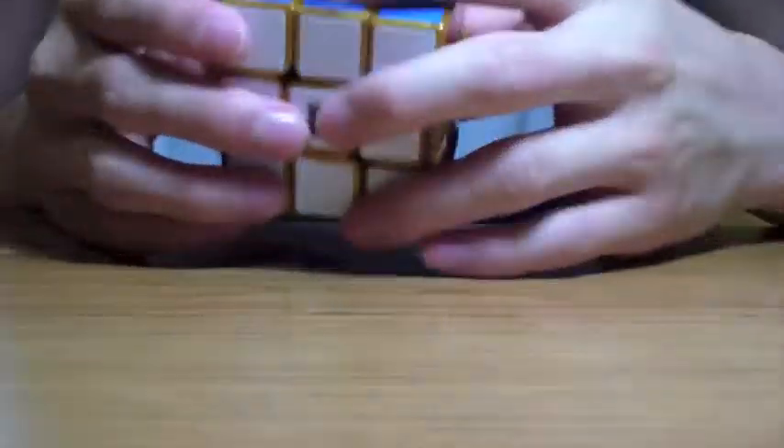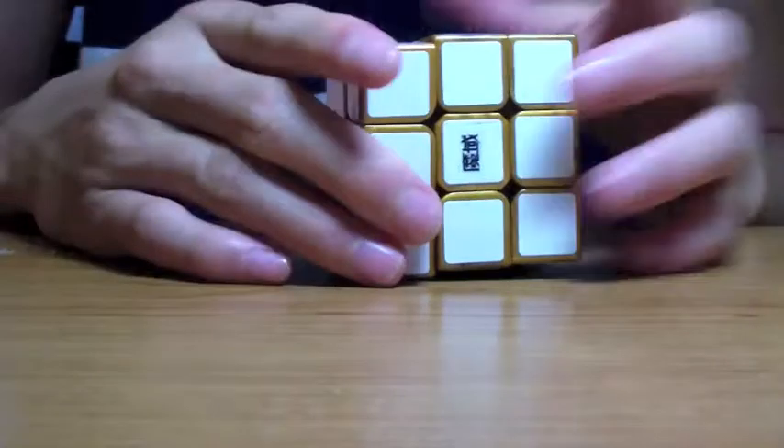Turning is really rough — you can hear that grinding feel. But that's probably because it's not broken in. After this is broken in, I believe this cube will be great.